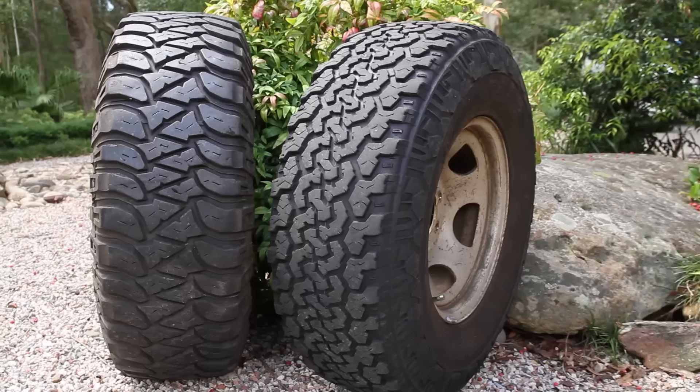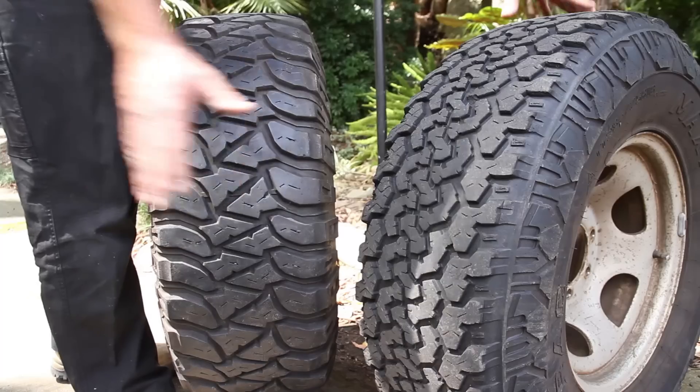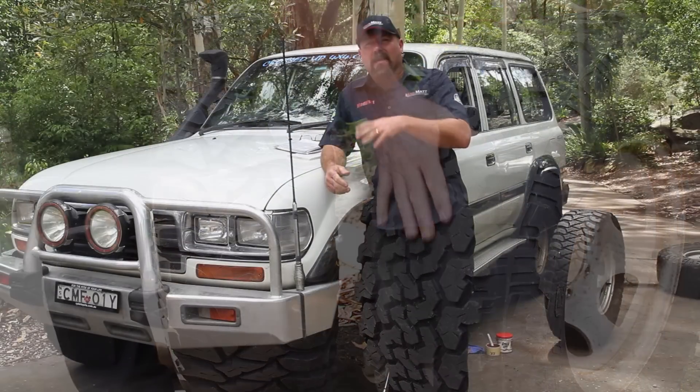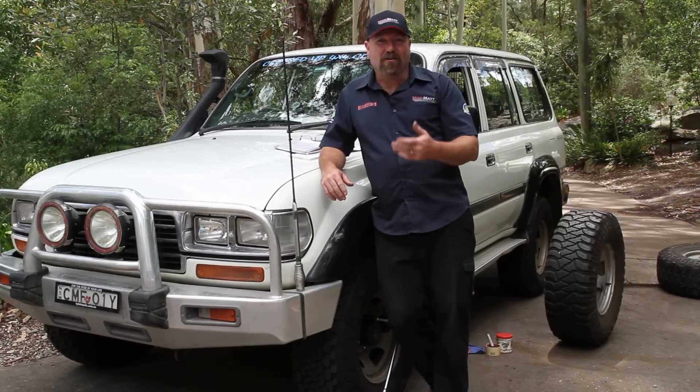One of the things a lot of us wheelers do is we run two sets of tyres. We'll run an all-terrain tyre and a mud tyre. We'll use the all-terrain tyres for our daily driving, going on a touring trip, that sort of thing. Then we'll use a mud tyre for when we want to go and hit the hard stuff, get into some good rocks or mud.